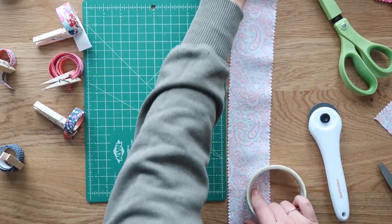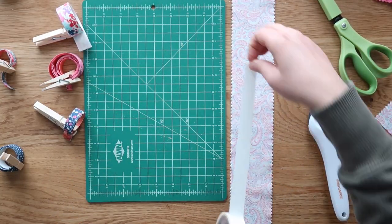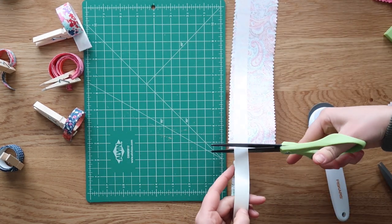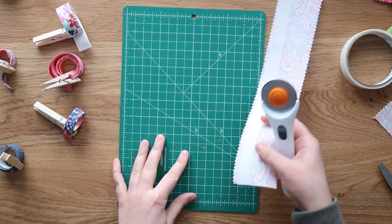If you do have a rotary cutter and a mat, the process is exactly the same — it just goes a bit quicker because the cutting goes faster. I'll show you that here real quick as well.